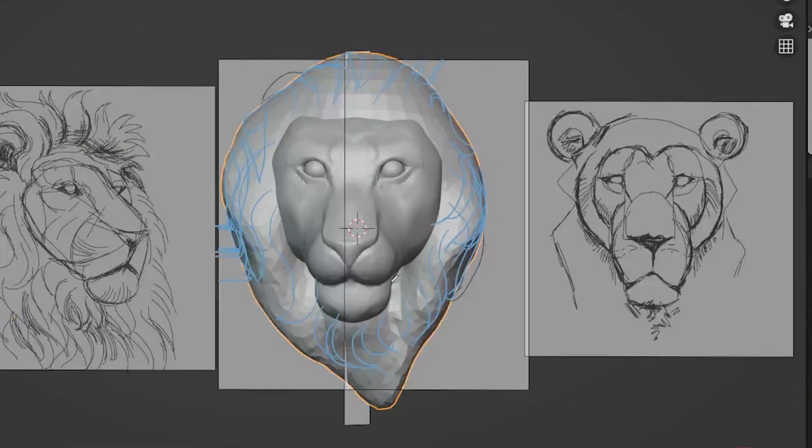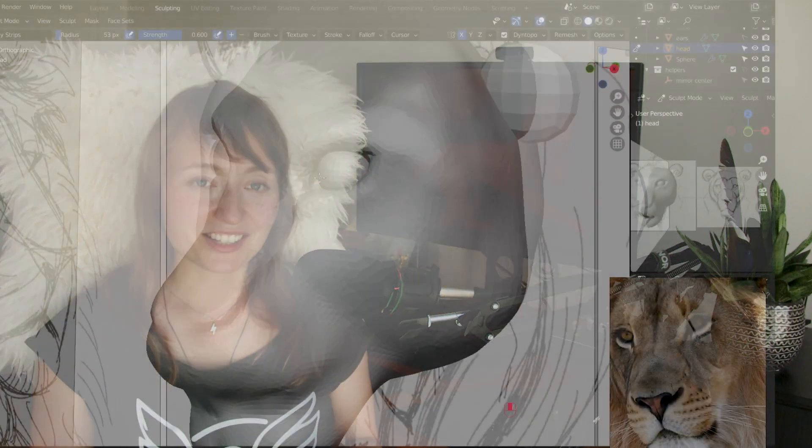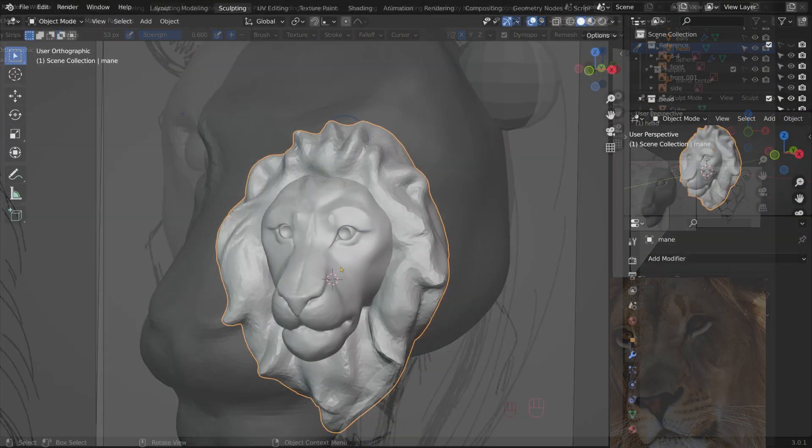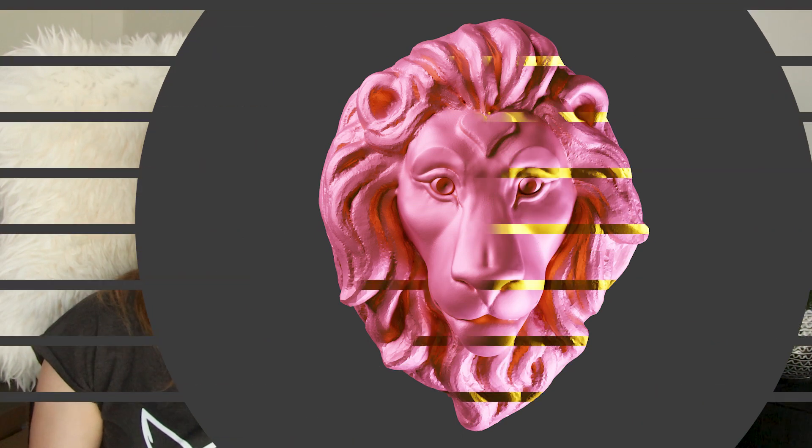Sculpting doesn't have to be complicated. It can be a joyful and rewarding experience. You'll discover how easy and economical it can be to bring your artistic visions to life. So whether you're a beginner seeking a solid foundation or an intermediate user aiming to refine your skills, come join me on this 3D journey and unlock the world of sculptural art in Blender. Let's go!